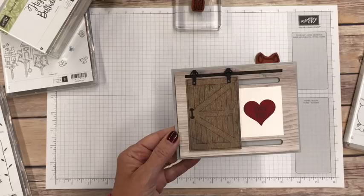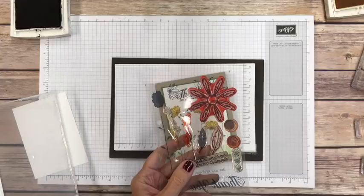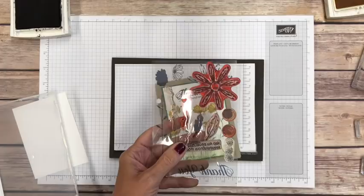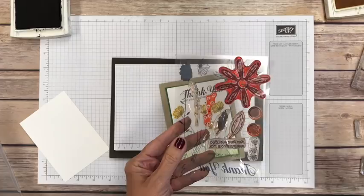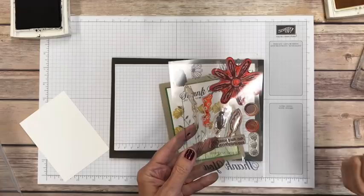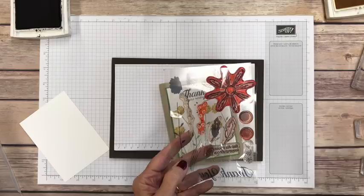Now let's talk about my favorite kind of stamps — the photopolymer. I love these because you can see through them when you stamp. Let's look at this Daisy Delight set — you can tell I've used it a ton. These stamps are stained but they're clean. I always say if they're not stained that means they're not loved. Deep colors like reds and purples are really going to stain your stamps no matter how quickly you clean them — that's totally normal, so don't panic.